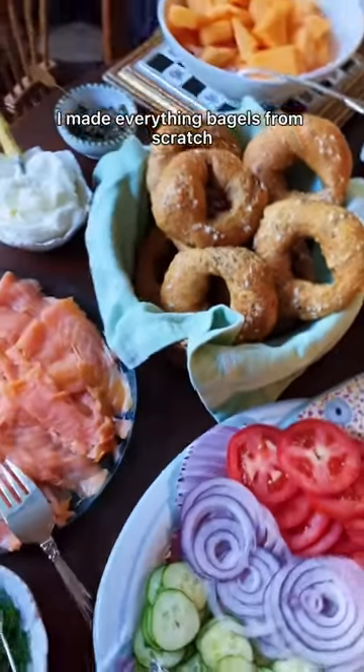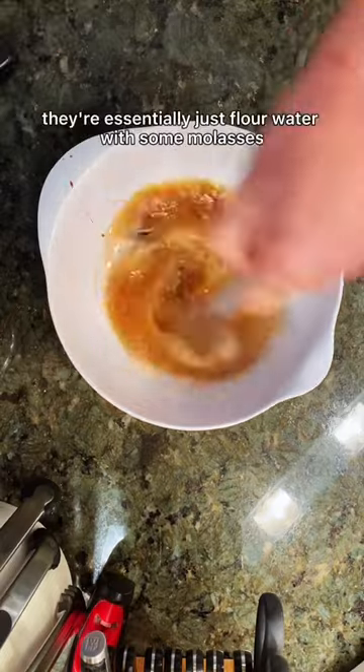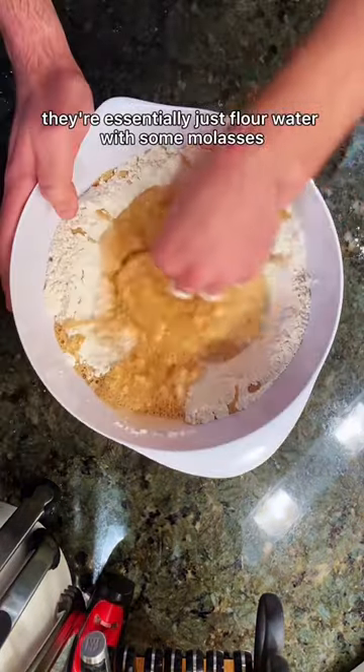For breakfast this morning, I made everything bagels from scratch. Bagels are really cheap to make — they're essentially just flour, water, with some molasses.